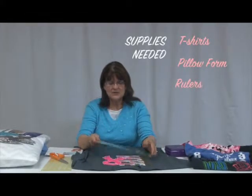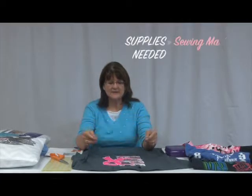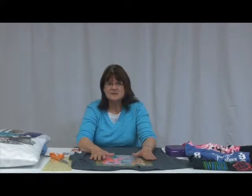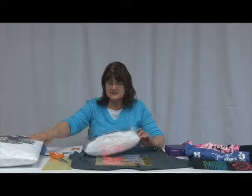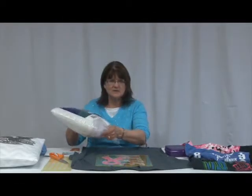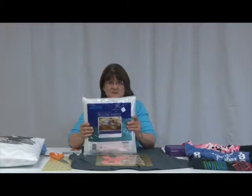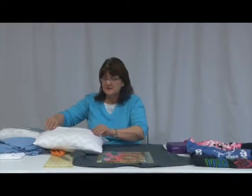For this project you're going to need your t-shirts and a couple of rulers or squares — you can get a bigger one than this 12-and-a-half inch square. This particular pillow was 16 and a half by 16, so when you're cutting your piece you have to allow for seam allowances so it's not too tight on your pillow. The pillow form I have here is 14 by 14, so if I do a half-inch seam on each side I want at least a 15-inch piece, and that should fit just right. We're going to utilize the seams on your t-shirt.